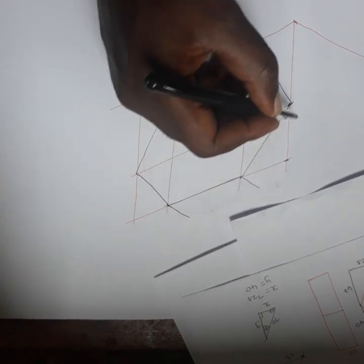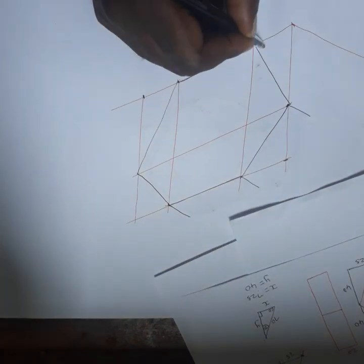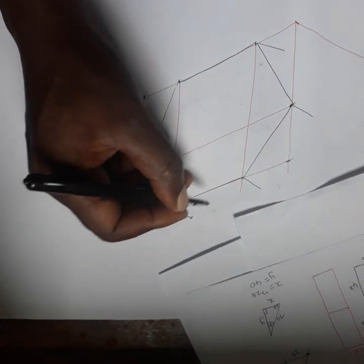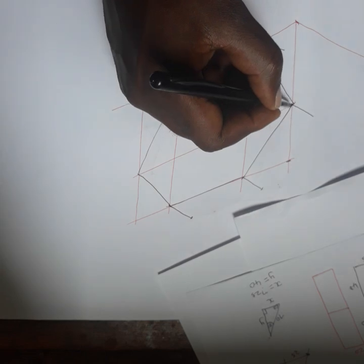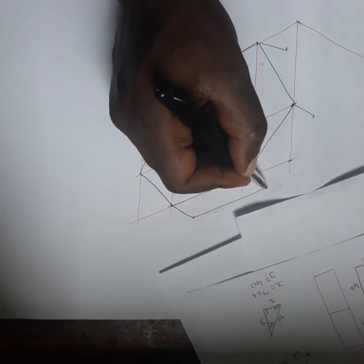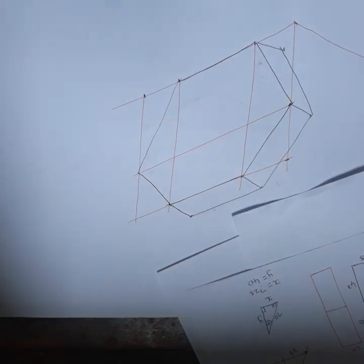Now to add the thickness of the hexagon: take this point back, take this one back, also this one back. Then measure 20 from this point — so 20 from here to here, also from here 20, from here 20, from here 20. After that, just join them to complete the thickness of 20.